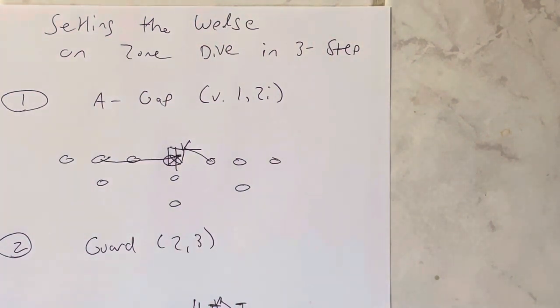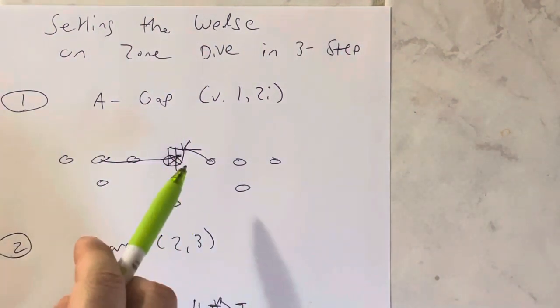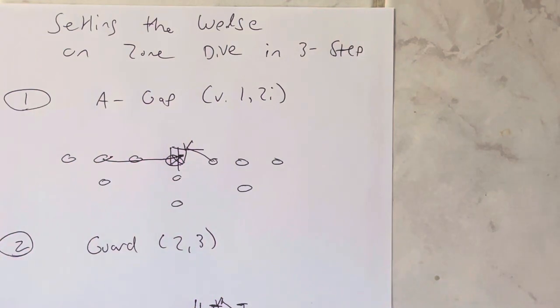Number one is you set it in the A-gap. If there's a one or a two technique, you're going to set it in the A-gap. It always starts at a one technique. If you have a one technique, the center is going to make an ace, ace, ace call, and he and the guard are going to get their near knee in the crotch, near hand to the stomach, and take four-inch northbound steps while the backside guard sprints his belly button through the hip of the center, and the backside tackle sprints his belly button through the hip of the backside guard. But it always starts at a one technique. If there was no one but there's a two-eye, the guard would make the ace, ace, ace call, and they would do the same thing.